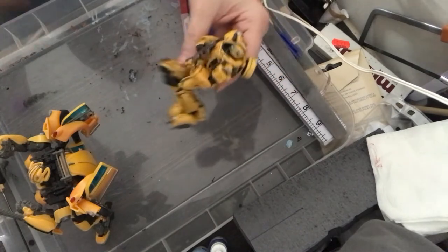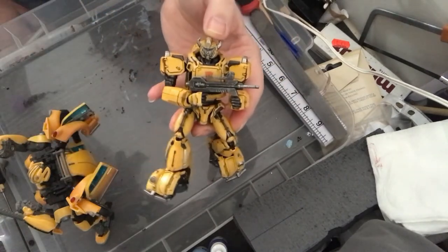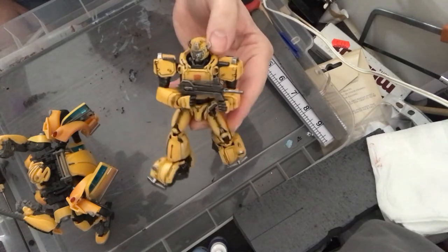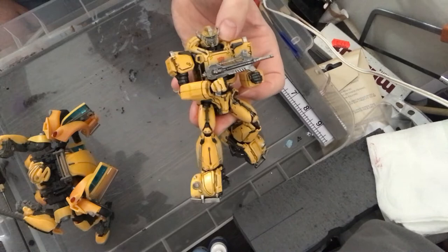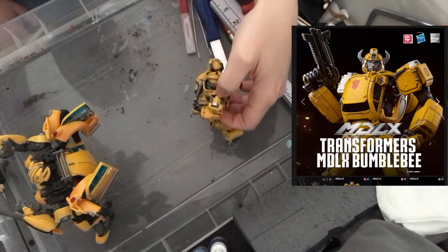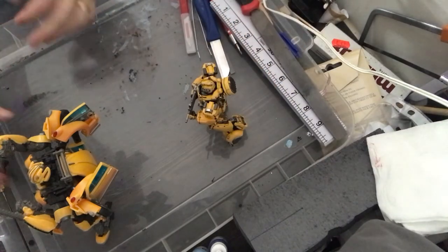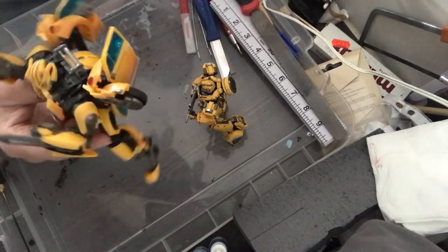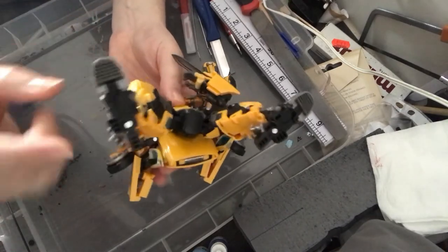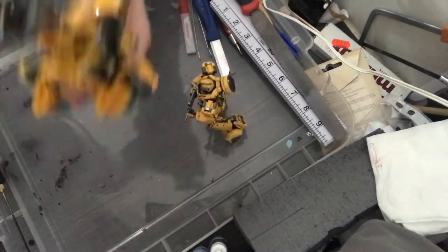That was actually one of my first Masterpiece Transformers besides Hot Rod. And this here is a really recent purchase — this is Free Zero's mini kind of Bumblebee. I'm really pleased with him. He doesn't transform, which I'm always a bit unsure of — should I buy a non-transforming Transformer? But he is just so good; the articulation and detail on that thing is brilliant.